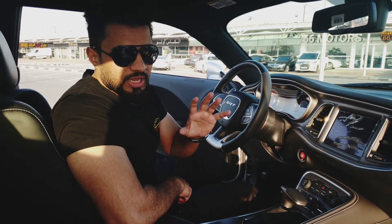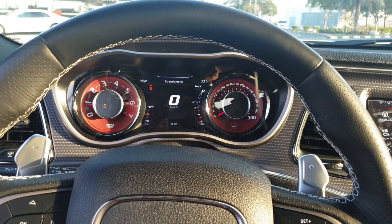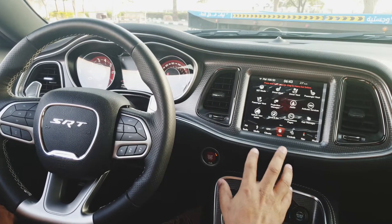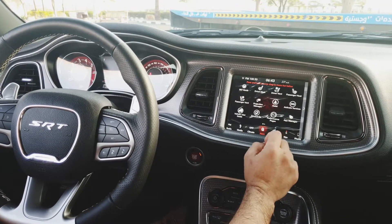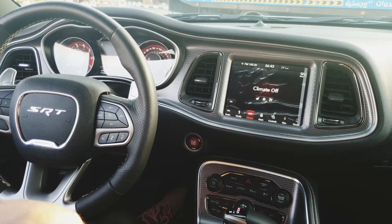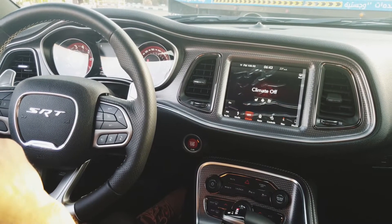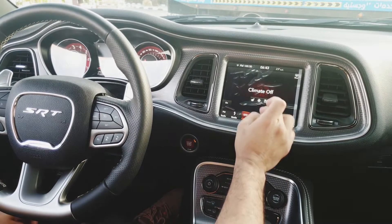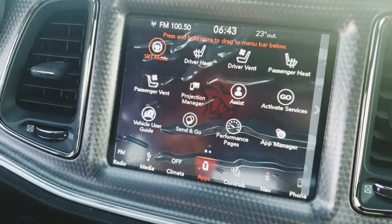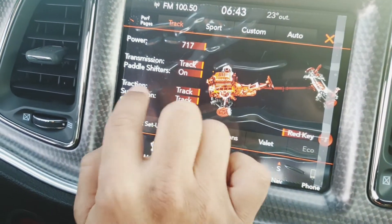This is the dash of this amazing Challenger. On the infotainment screen you've got many options — SRT mode, driver vents, passenger heat. In the climate control section, these are ventilated and heated seats. If you're based in the UAE, the ventilated seats matter most because the temperature is very high. When you press SRT mode you can see power 717, transmission, track, pedal shifters, and many other options.